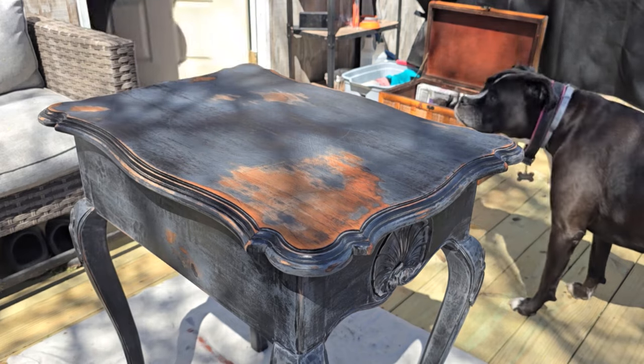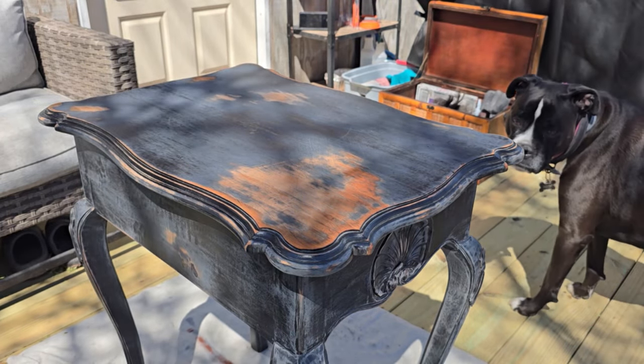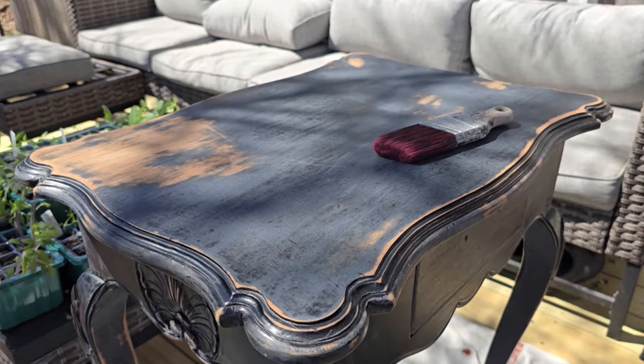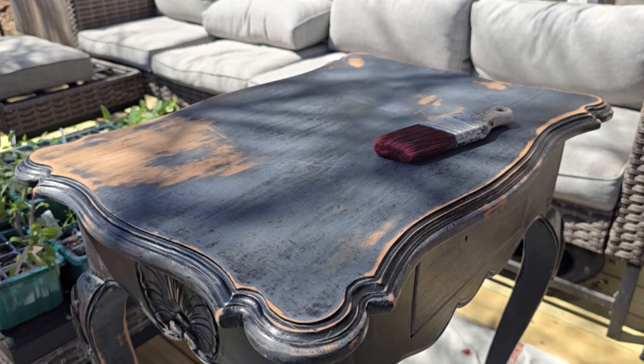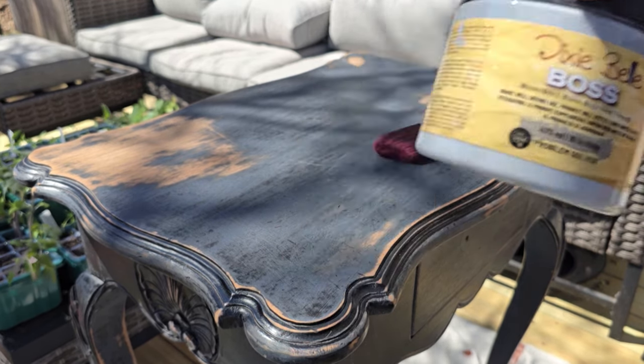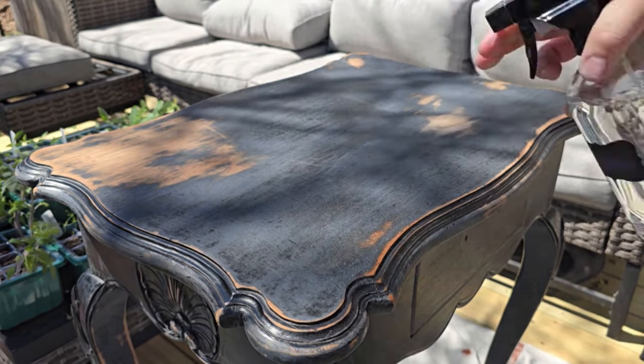As I wipe that dust away, I go inside multiple times to rinse out and reuse the same wash rag, then let the surface air dry. Next up, it's time to start with primer. You can see there is some exposed wood and some still-painted areas, so I'm going to use Dixie Belle's Boss in Gray for my adhesion primer.